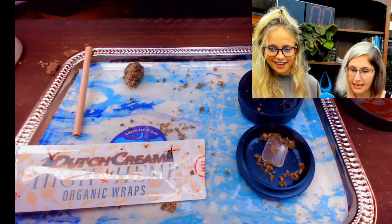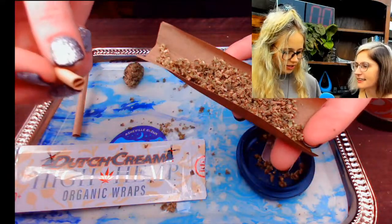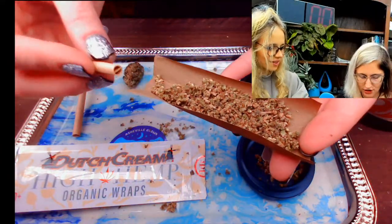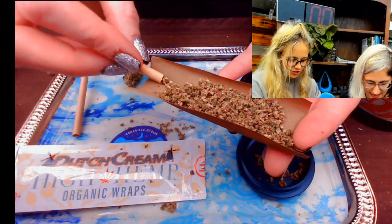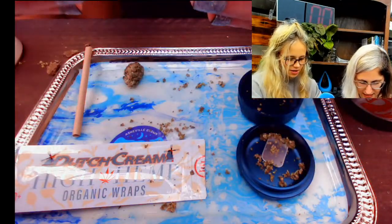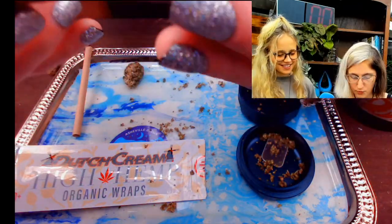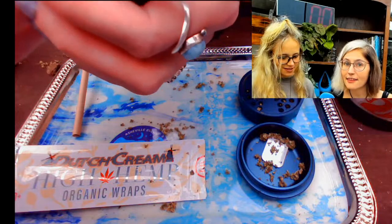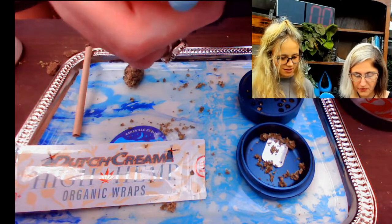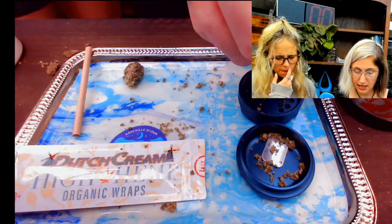Then we're going to take the crutch. Like, 'you're my crutch' — this is our crutch. We're going to hold it — it's our crutch for holding and smoking. I like to put that on the end. I love rolling with a crutch because I think it helps you keep a nice grip on whatever you're rolling, and it helps you just roll that up.